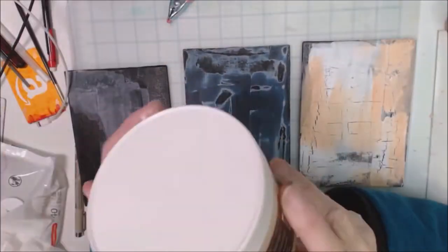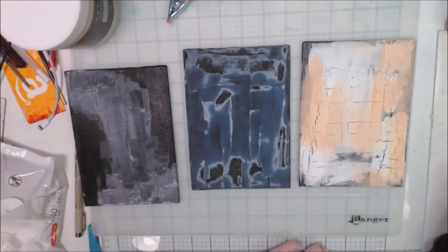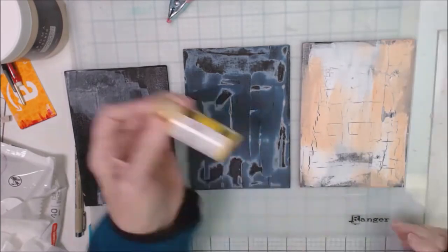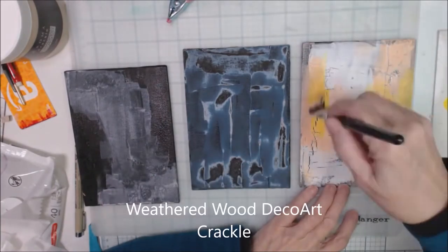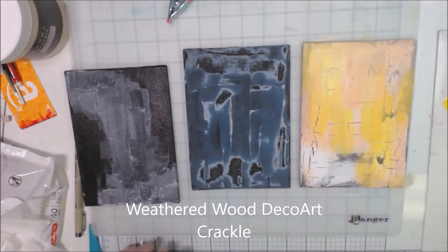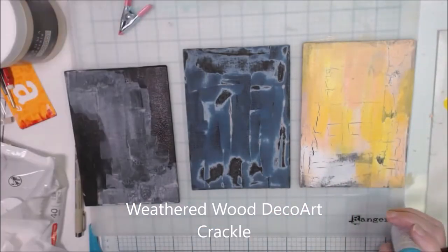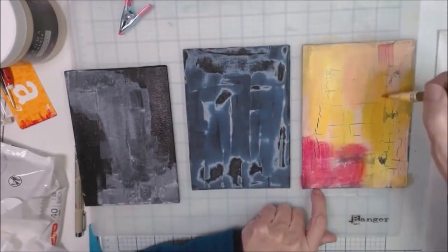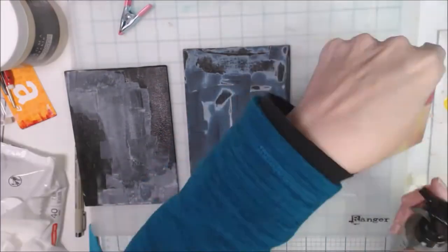I'm using a couple of different crackle mediums. The one I'm going to work on today has weathered wood from DecoArt and it's painted on this Arteza canvas board. I'm going to add some colors of DecoArt paint to the background.